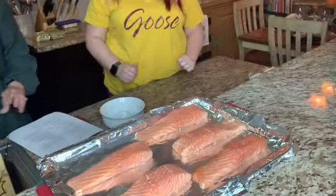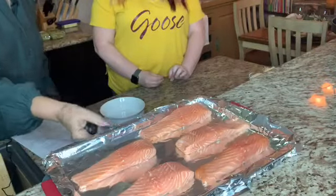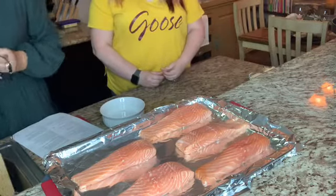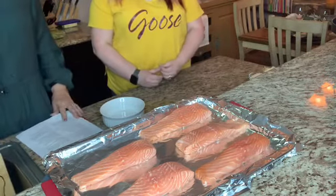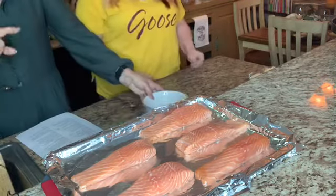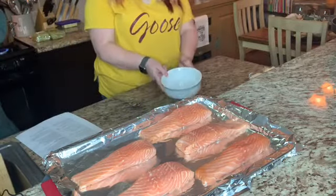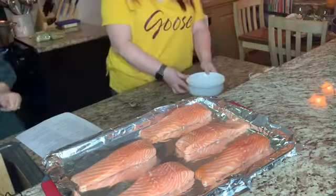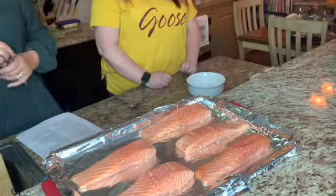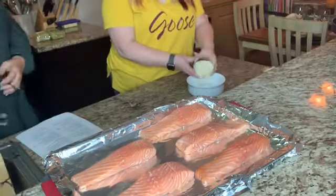We're going to get started on our salmon. As you can see, we've got some beautiful pieces of salmon here. I actually bought five pieces for today. They smell wonderful and I can't wait to dig into all this. So with the salmon, you want like four to six pieces. In our bowl that we have here, we're going to put our panko crumbs — one-third cup of panko crumbs.